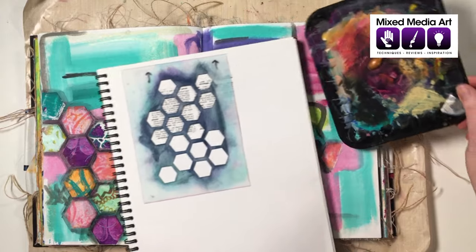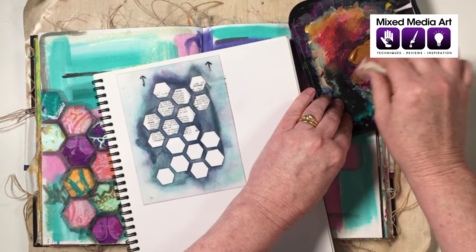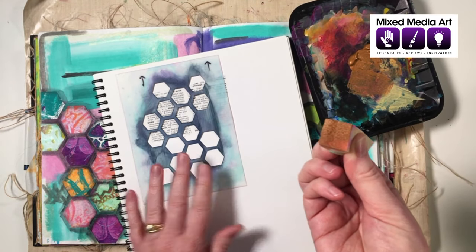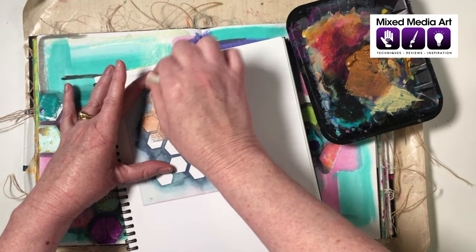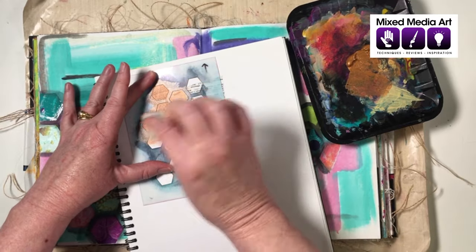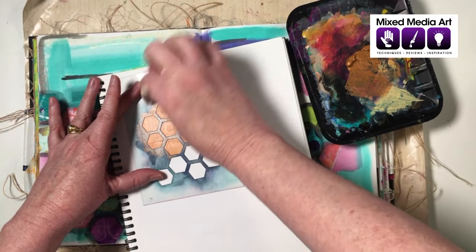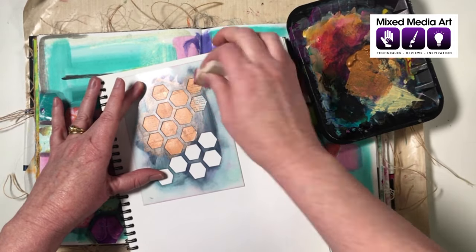The key with stenciling is to go slow and steady — which can be a challenge for mixed media artists. Take the dry sponge, dab it in paint, then dab off the excess. As Cheryl Boglioli taught us: dab on, dab off. You only want the tiniest bit of paint on your sponge. Hold the stencil firmly and build up the layer very slowly, because too much paint will bleed under the stencil.